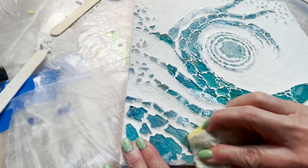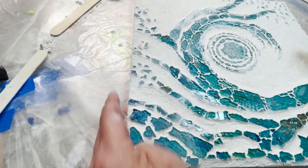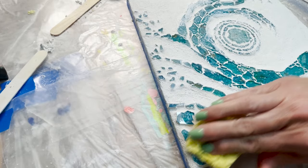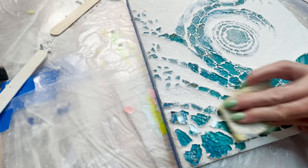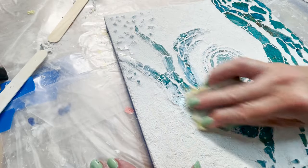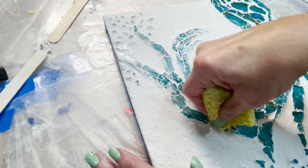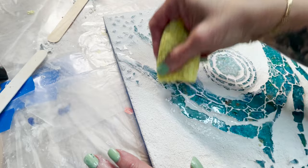This is where the magic happens. When the grout is dry enough, you go in and scrub off all that extra residue, and you start seeing your design come through from the bottom. It is spectacular — like magic.